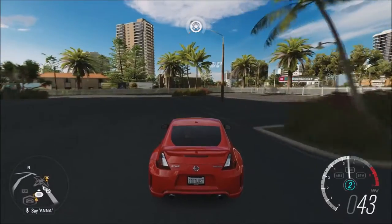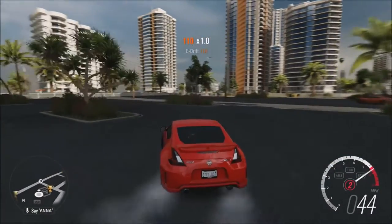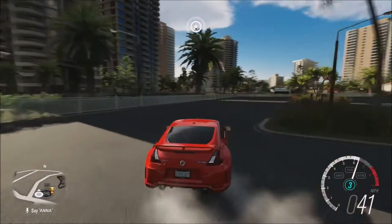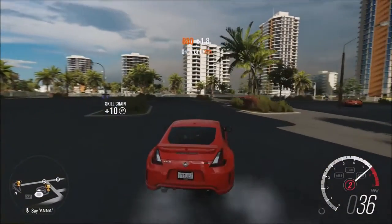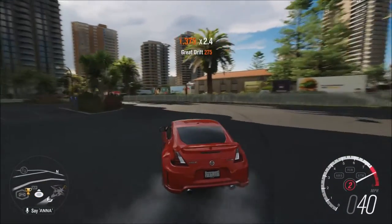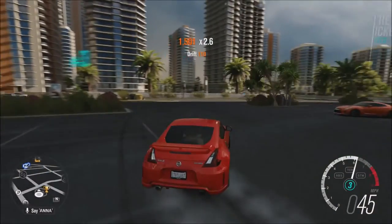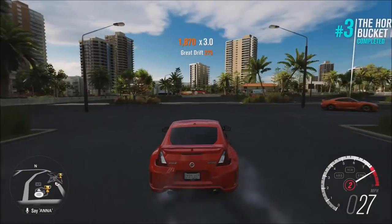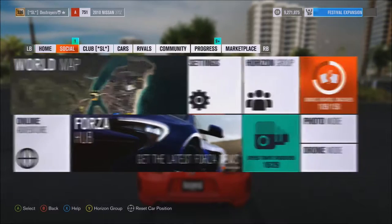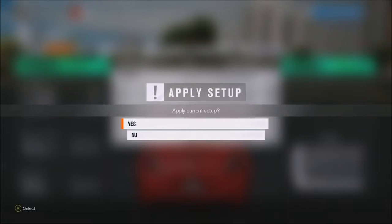We're thinking second gear here, maybe. Oh boy, I think second might be a little too short and third might be a little too long. Look at my eyes — my eyes are not with it right now. I don't know where the hell I was just looking right there. Let's bring it down to four. Let's see if second's a little bit better.